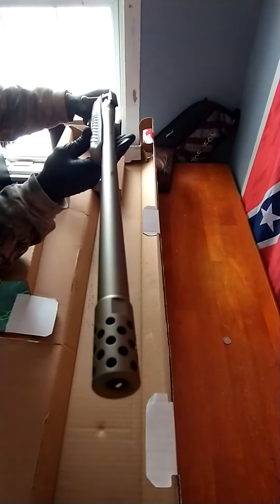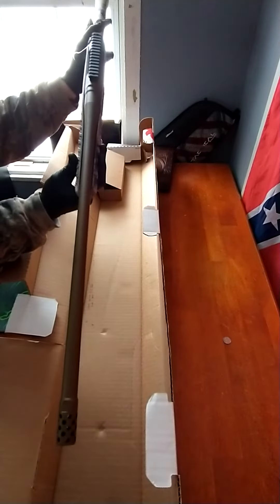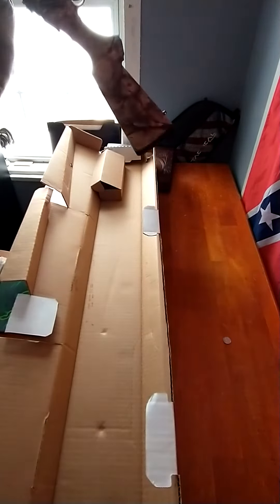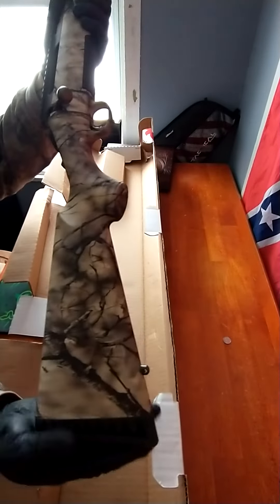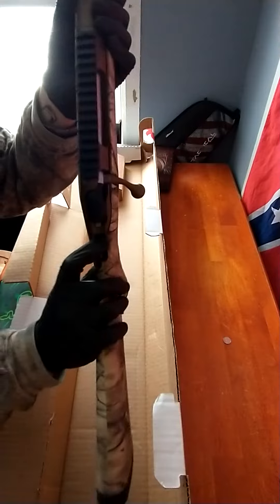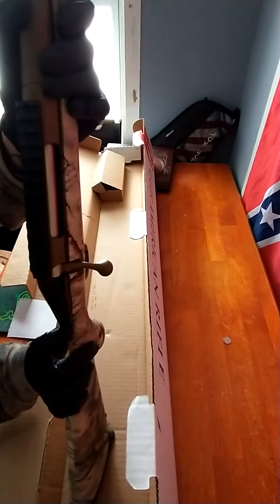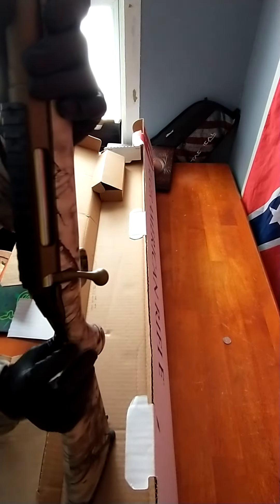That's a muzzle brake on it — probably a loud gun right here. Got some recoil padding on the end of the stock, and it's got a nice and smooth bolt.